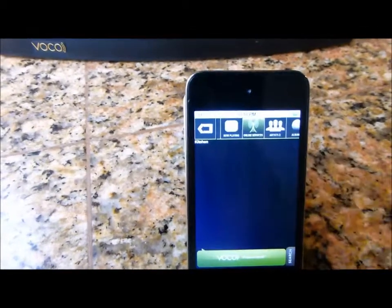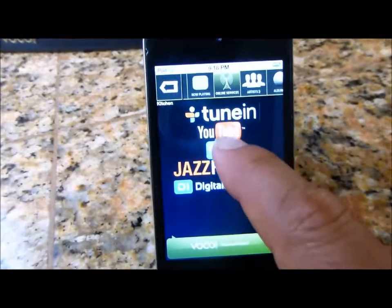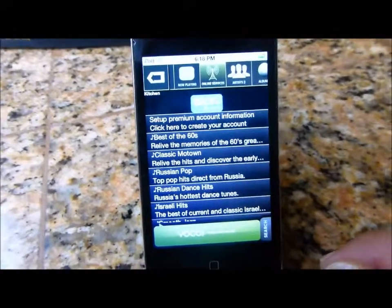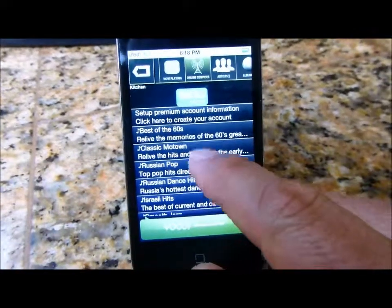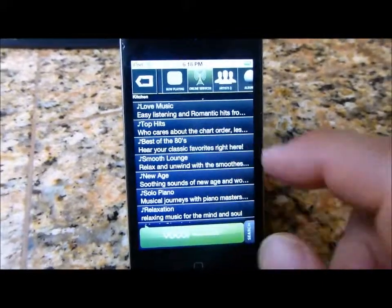Let's go to online services and select Sky FM. Let's go with Best of the 80's — just tap it.